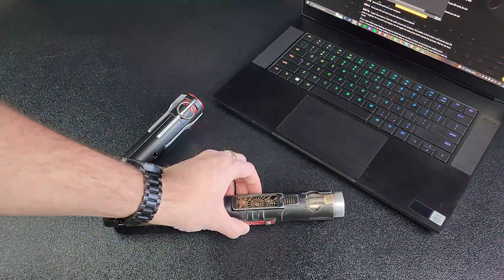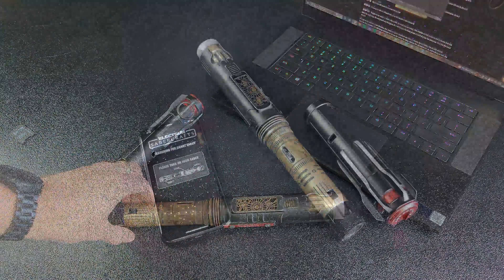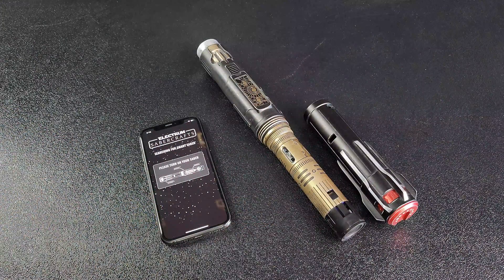Now we can cover some troubleshooting tips. Now that we've got our saber updated to the newest firmware, we can cover a couple of troubleshooting items you might encounter after you've updated your smart saber.